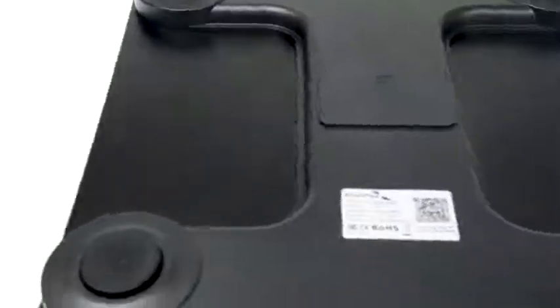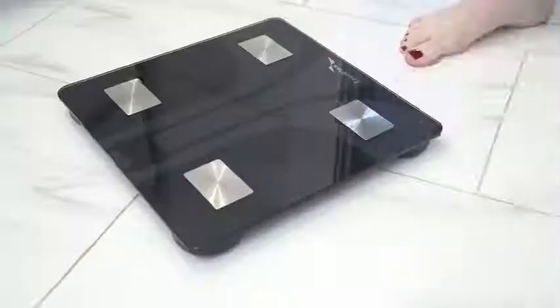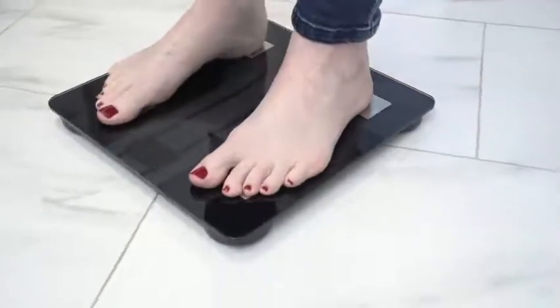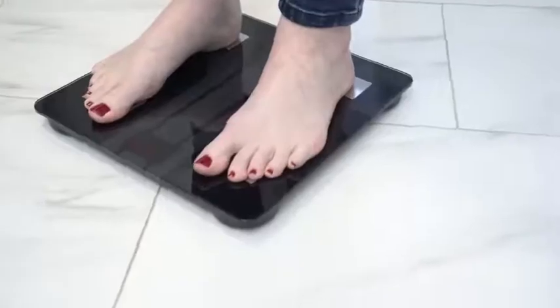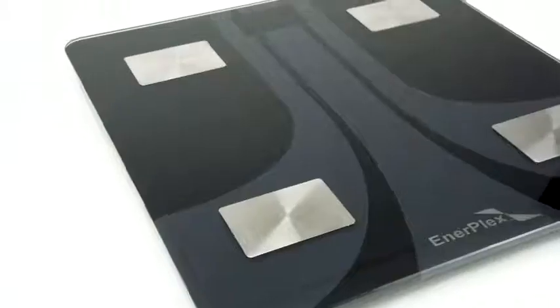Constructed from sleek tempered glass atop a high quality plastic base, the Interplex SmartScale is available in a variety of colors to match your decor. The glass face features a hidden LED display appearing once the scale is stepped on and disappearing when the scale is not in use.